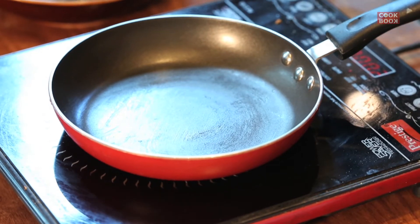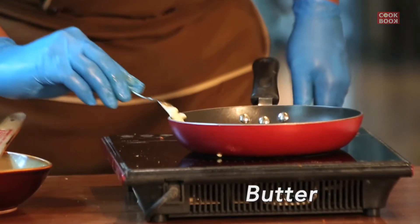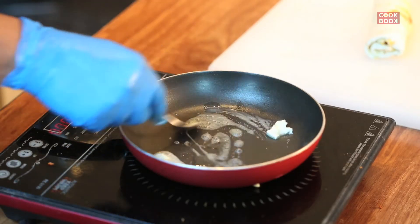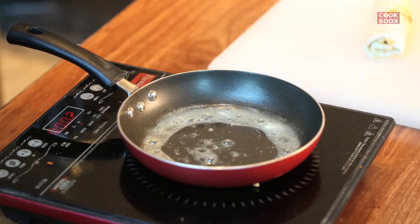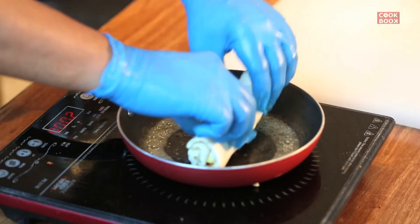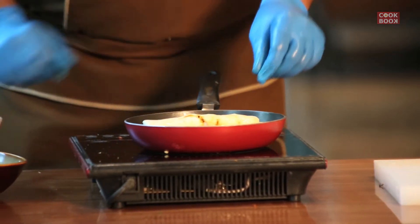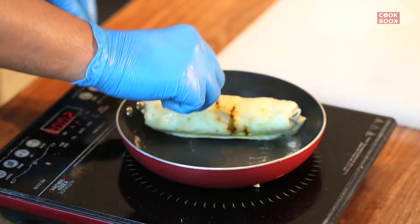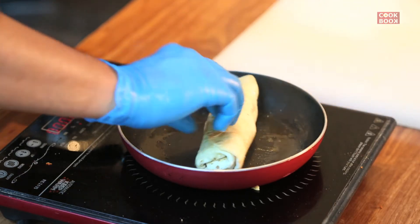Our roll is ready. Our last step is left — now we will sear it. Our pan is warm, then we will add a little bit of butter and a little oil. Then we will sear the roll. The roll is complete.